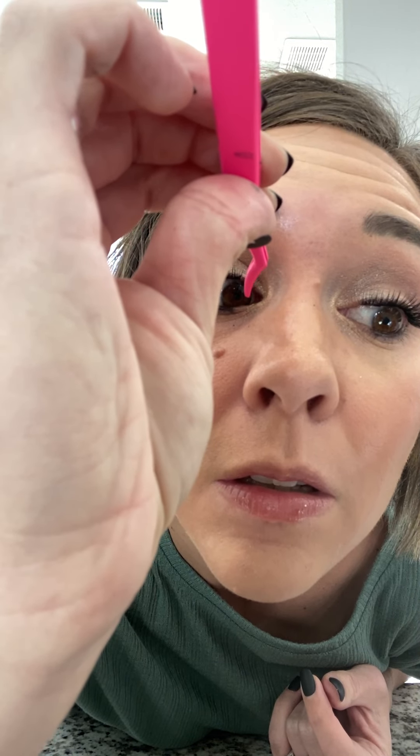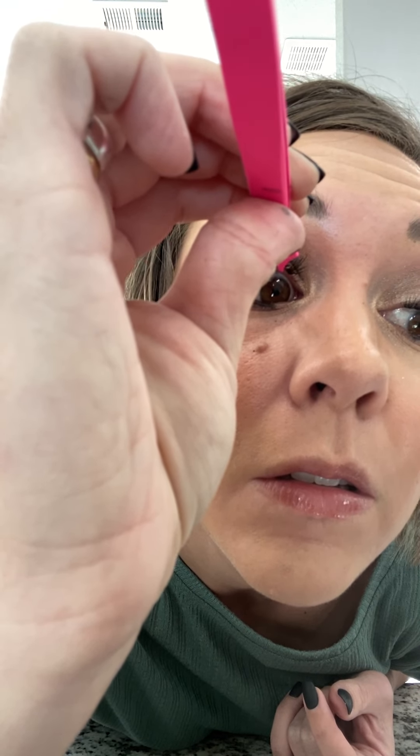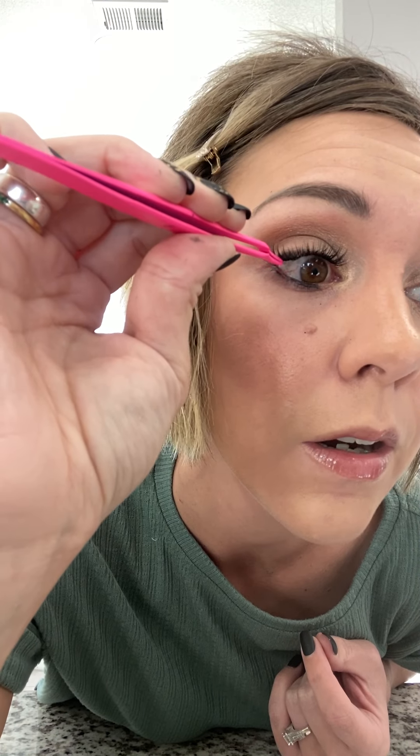The inner corner is always just the trickiest. All on. Now the other fun thing you can do with these is stack them. You can take more lashes and stick them on top of the lashes you already have on your face if you want an even thicker, fuller, darker look.